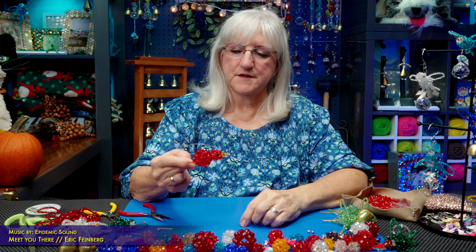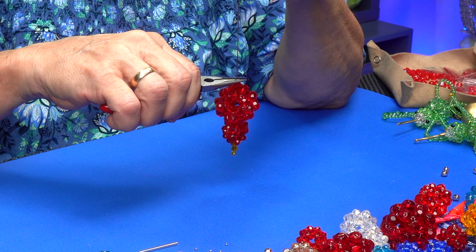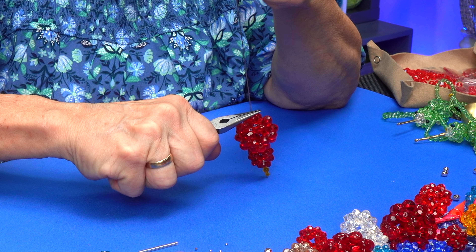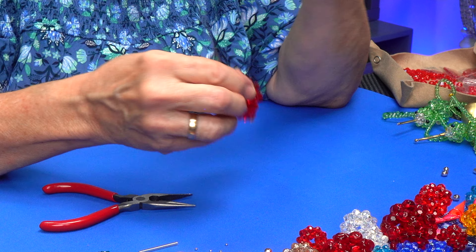I'm going to take the little crimping beads and push both wires through the bead. Take your tool and as you crimp the bead, push down so that this whole birdie is going to stay together. Pull tight. It might look like there's way too much wire left here, but we're going to use that to make the wings and the tail.